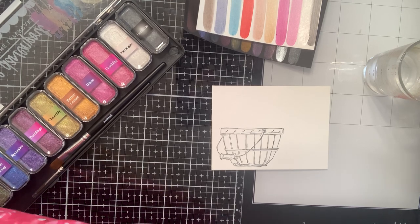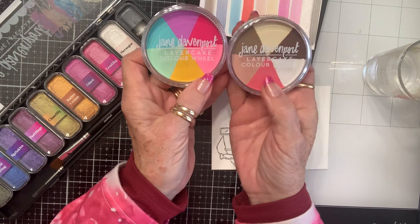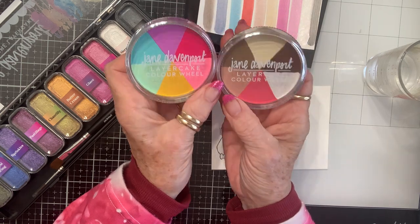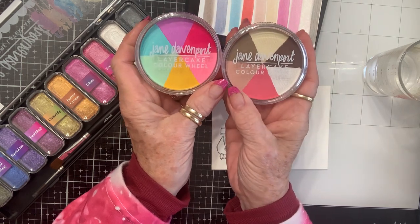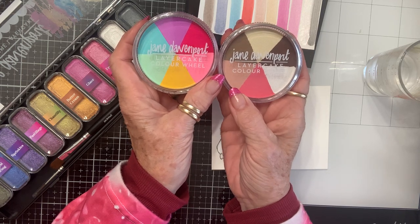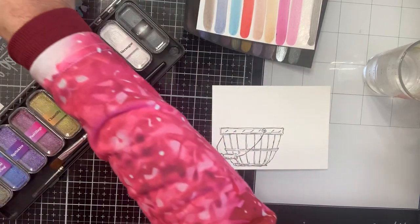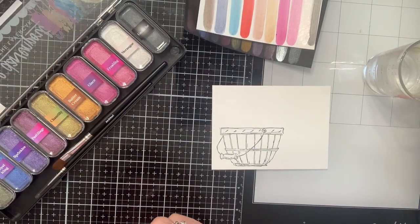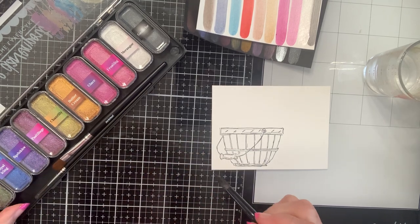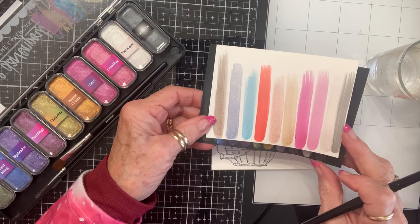Nikki and the kids also got me these two, and they are Layer Cake paints — but they're opaque, more like gouache than watercolor. So instead of being transparent, they're more opaque colors. Those are going to be fun to try out too. Let's see what color basket we might want to make.